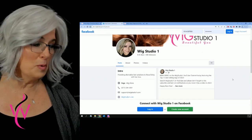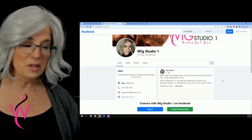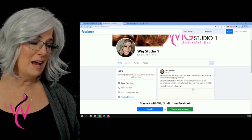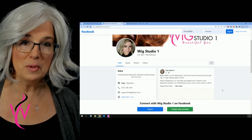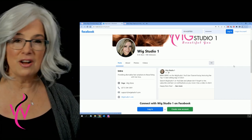Wig Studio One also has a Facebook page. When you get to the Facebook page, if you don't have an account you can set one up, or if you do have an account just simply log in. It's a place where you can ask so many questions — a community of wig wearers that all help and support each other.